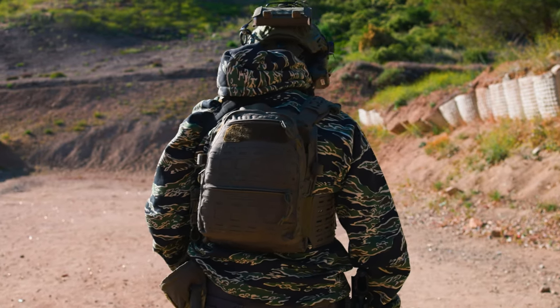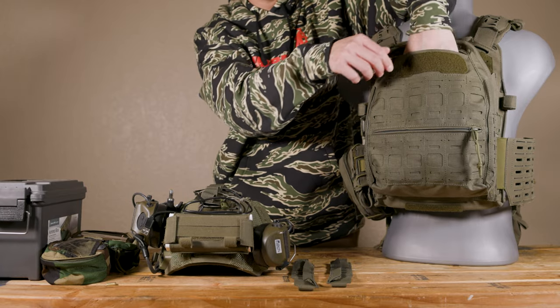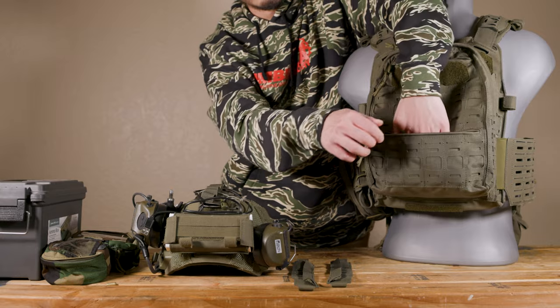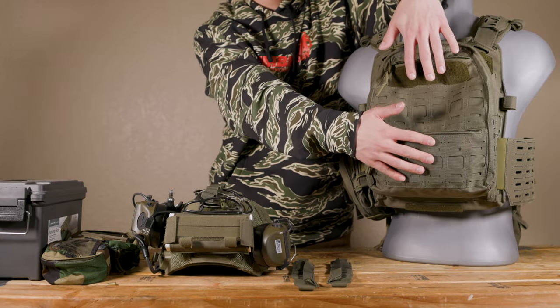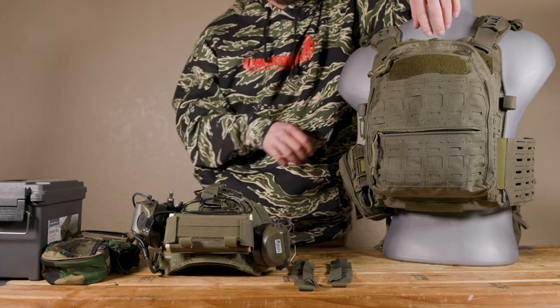Speaking of space, there are three pockets on this. There's one on top right here on the outside that goes about halfway deep, and there's another one on the bottom that goes all the way down. These two have about the same storage capacity. They're great for holding little things like a phone.